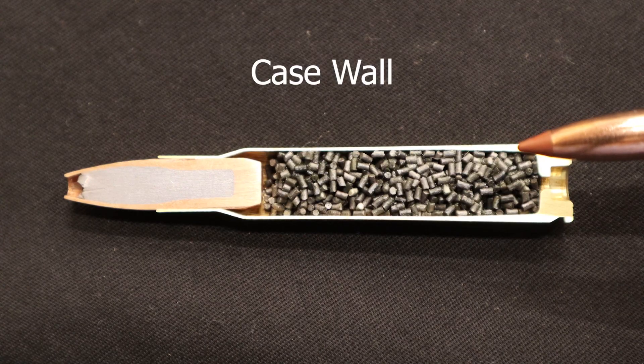This is the wall of the case. The walls are slightly tapered to aid in extraction of the rifle cartridge once it's been expended. The walls of the chamber are designed to withstand tens of thousands of pounds of pressure.